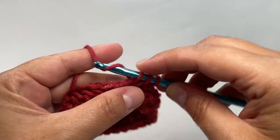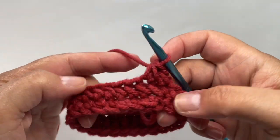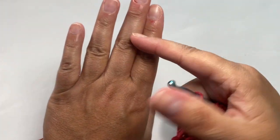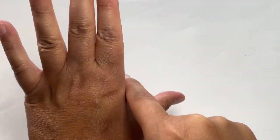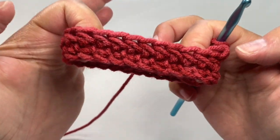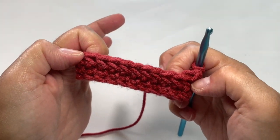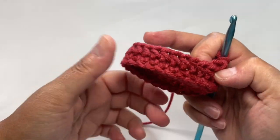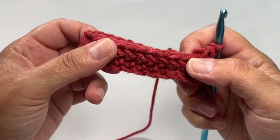Keep doing this for rounds and rounds until you get the length you desire for your glove — until that tube just hits before your thumb. You've got your little ring happening, it's going to turn into a tube, and I'll meet back up with you once you hit your thumb. I hope I don't run out of yarn — let's see what happens!